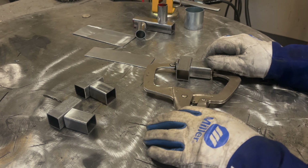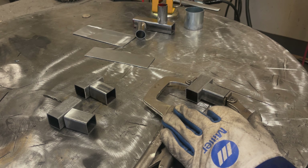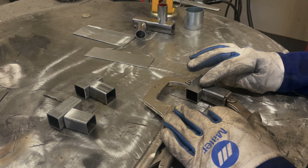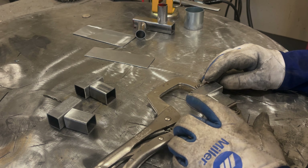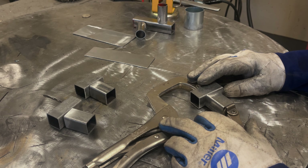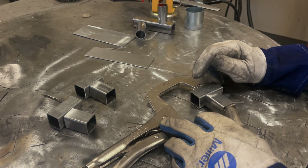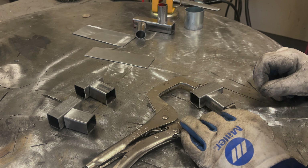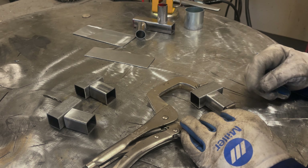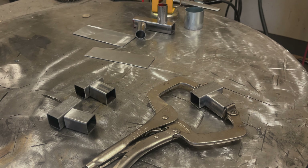I got this clamped together — I'd recommend clamping it however you can. If you have to use magnetic 90-degree corner holders, so be it, but you don't want any unnecessary gap because it's going to be very difficult not to blow a hole. The machine setting on this Titanium 125 is C4, which is the low end of the recommended settings for 1/16th inch. I'm going to start by doing the lap weld on the top, flip it, do the lap weld, let it cool a little bit, then do both fillet welds.